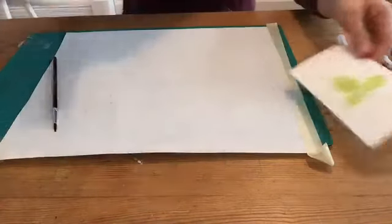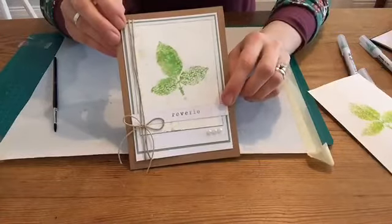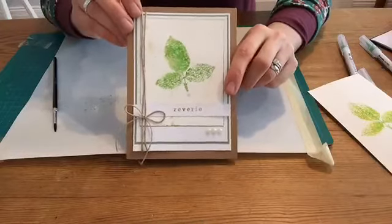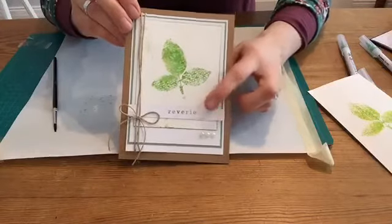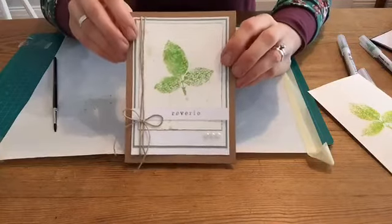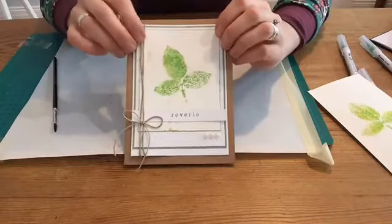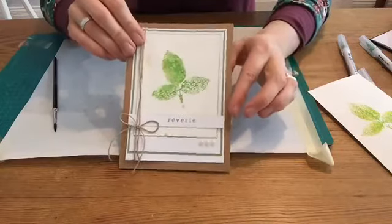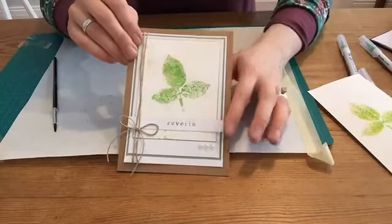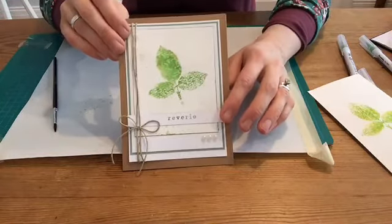Here's the card one more time. I've got that beautiful word 'reverie' — that's from an Emily Dickinson poem, which inspired me for this one. I thought it looked really pretty going across the bottom of the leaf. I'm looking forward to springtime. I've got some twine going down the side of the card, all mounted up onto a craft cardstock, and some little pearls at the bottom as a nice accent piece.